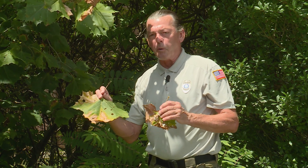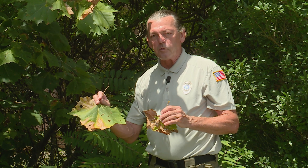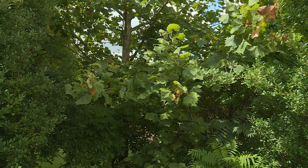Rake up all the foliage — don't put it in your mulch bin, don't put it in your compost bin. Put it in the trash.